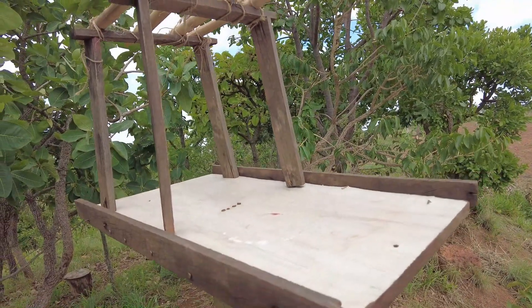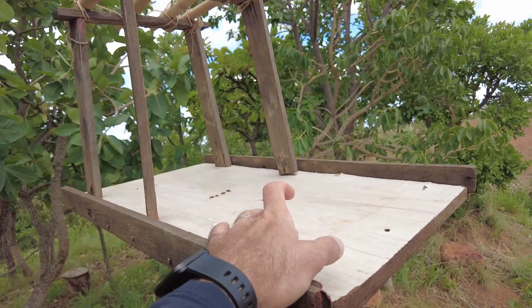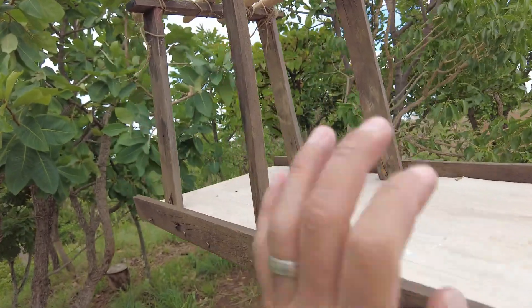Enquanto eu descanso aqui, vou ali ver se tem mangaba no pé. No chão, porque mangaba tem que comer do chão — quando cair, já tem que pegar logo, antes que os bichos comam. O comedouro de passarinho que eu fiz, mostrei até o vídeo. Vou ter que colocar aqui umas frutas e água para atrair os passarinhos.